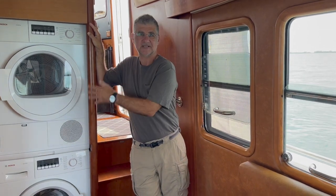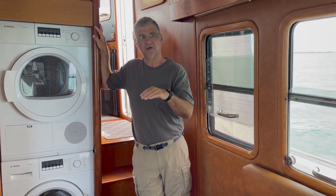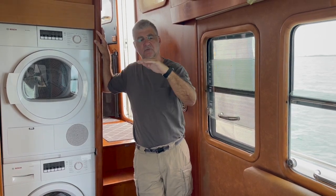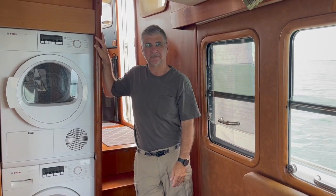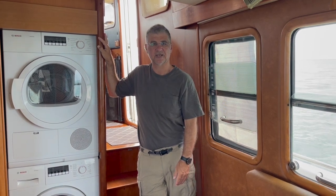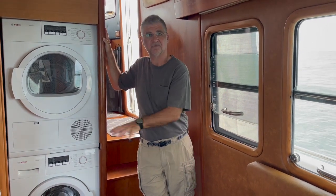When I put this in here I knew that this was going to happen someday, but there was no other place where I could put the vented loop above the maximum heeled water line of the boat, which of course is required for a vented loop. So I was pretty much in a jam — I wasn't able to do it any other place — but this is one of the drawbacks of where it's located. I have to do this, so we'll show you along the way what it takes to remove this whole cabinet and pull everything out.